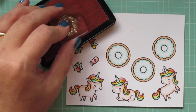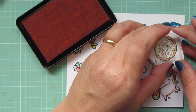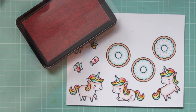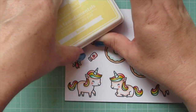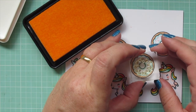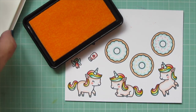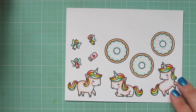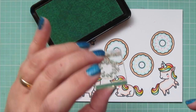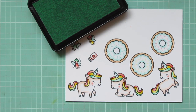To add the sprinkles to the donuts, I'm going to take that sprinkle image and stamp on one of them using Lawn Fawn's Ballet Slippers ink. For the second one I'm going to use Butter ink, and I wanted this to match the colors I used on the unicorn's mane and tail. The third ink color I'm going to use is Minty Fresh. I just cleaned off that sprinkle image with my stamp chamois in between uses.